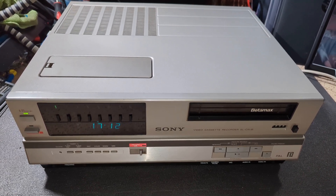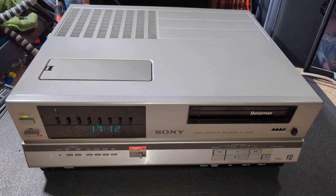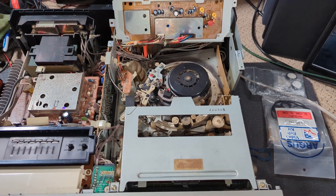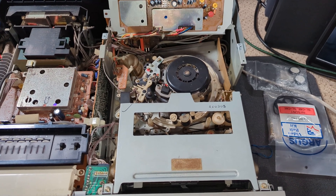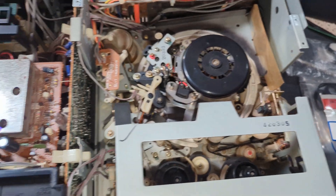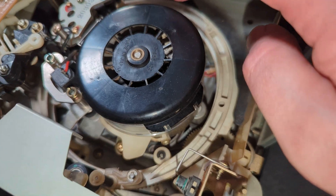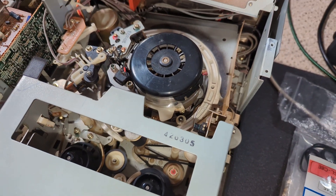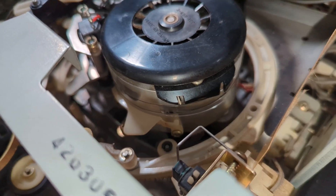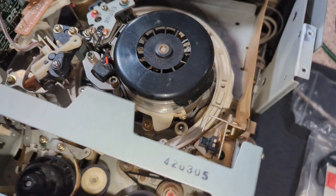I'm pretty confident I know what the problem's going to be from what the seller described. The plan is to do this over two parts. I wanted to do a deck appraisal before deciding how many parts this is going to be in - because if the heads were bad, we do a third part replacing those. It doesn't look too bad, but there is wear on the upper drum, so we'll address that more than likely in part two.